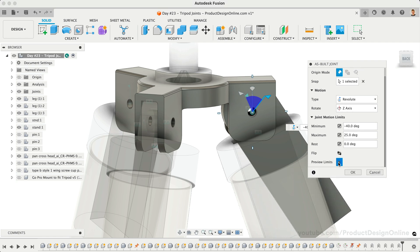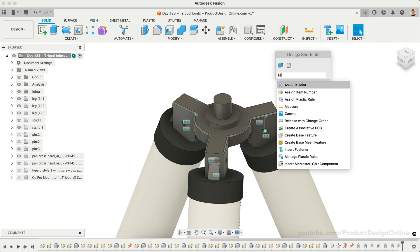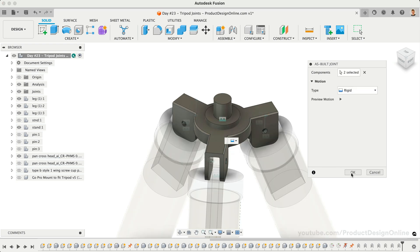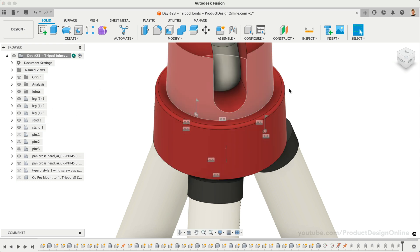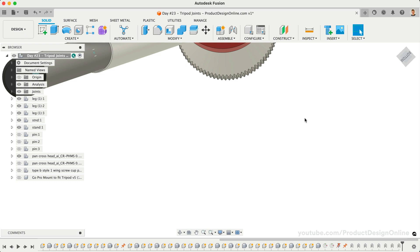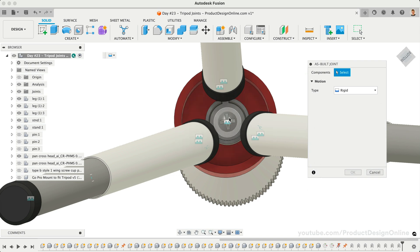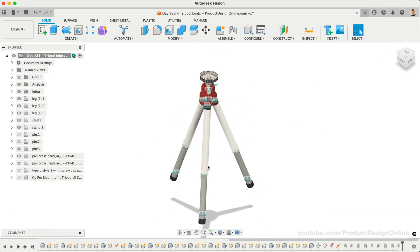Once complete, we'll need to add another rigid as-built joint between the top connector and bolt. We can then turn our Red Stand component back on. Remember we grounded our Red Stand component, so it's frozen in place. We'll need to apply one last rigid joint to the bolt and the Red Stand. Once that is complete, you'll find that we can move the tripod legs more realistically. Notice the lower tube slides into the upper tube with respect to our joint motion limits.